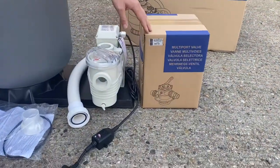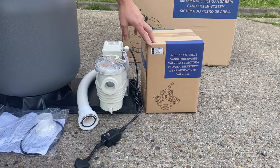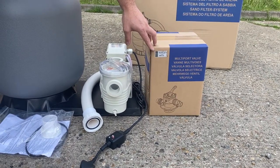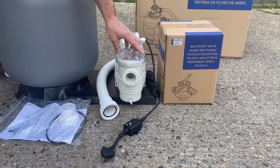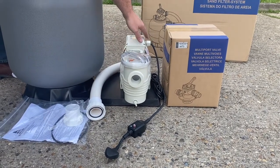Starting here we have the multi-port valve. This comes in the box with the unions, the pressure gauge etc., so everything's there and we'll come back to that in a minute. Then we've got the pump, which is already mounted on the filter skid here, so it comes as one piece.